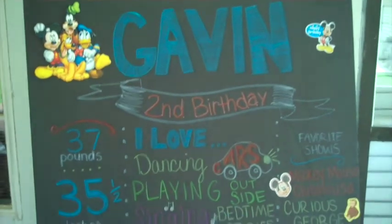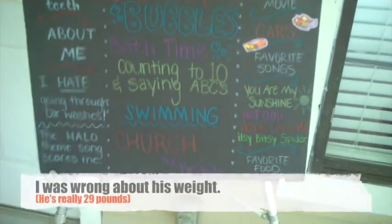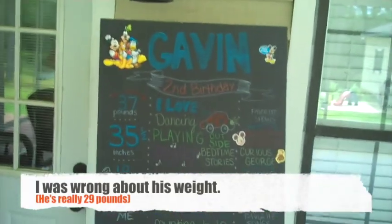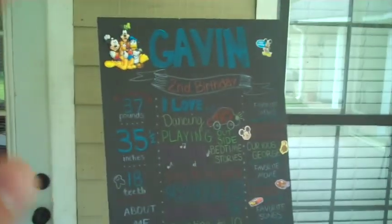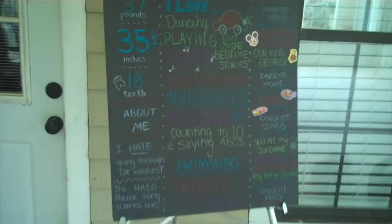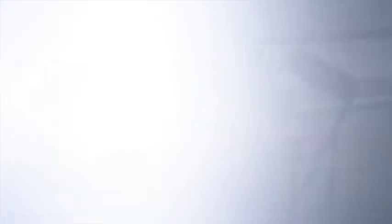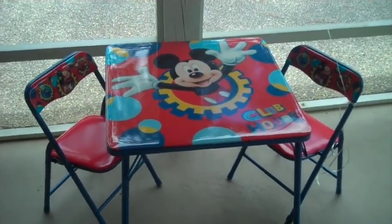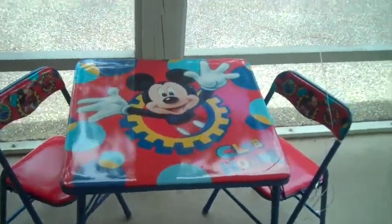This is one of the first things I did — it's kind of like a statement piece for the whole day. It's all about Gavin and the things he likes to do right now as a two-year-old. The black foam board came from the Dollar Tree, I already had the stickers, the writing is done in colored pencils, and the stand I already had. My mom found this table at a yard sale about a year ago, and it just stays in his room most of the time, so we brought it out.